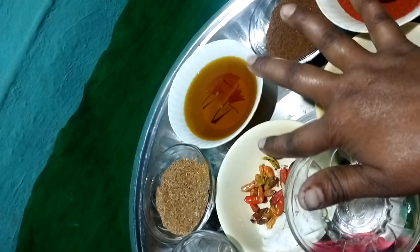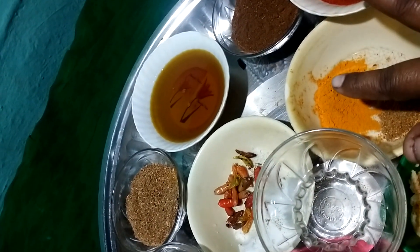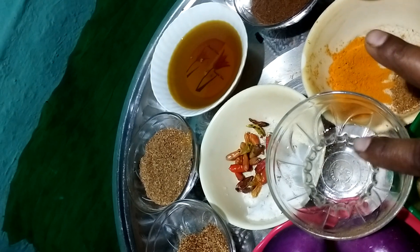It is made of meat and it is made of corn, and cheese, and they are made of corn and rice.